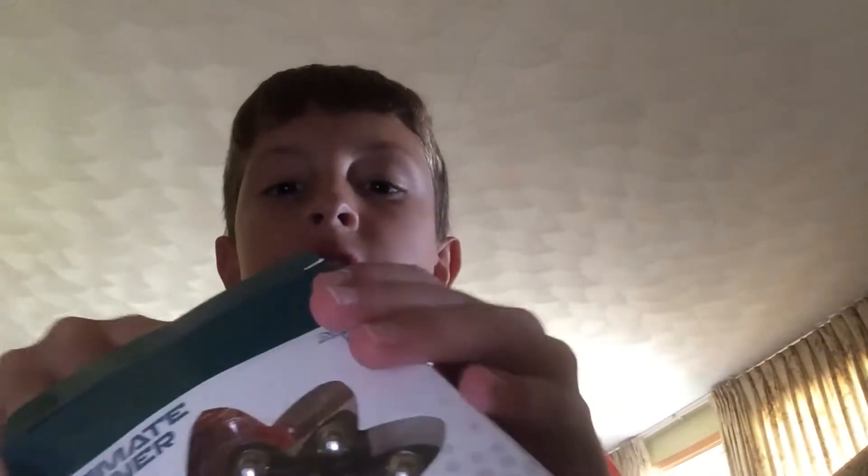My grandma got it for me. There were only three left, so they might be getting more, but right now this is one of the last ones. There was red, pink, and black.